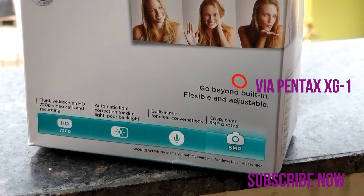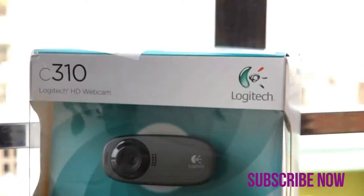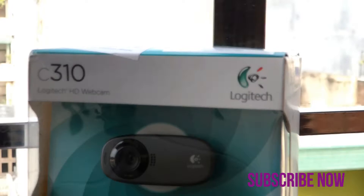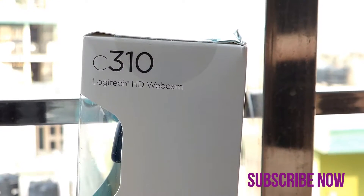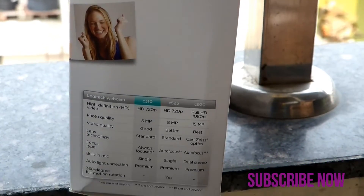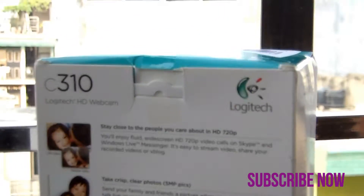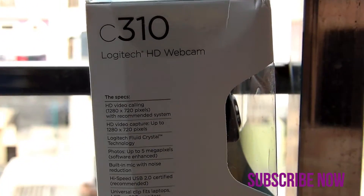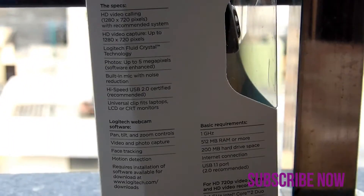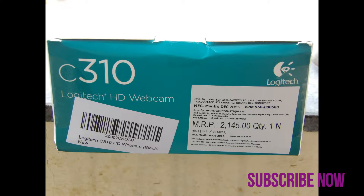On the front, it shows the webcam box, a first look, and Logitech branding. On the right side, there is a brief comparison between the Logitech C310, C525, and C920. On the back, it covers the features of the webcam itself. On the left side, we have specifications, box contents, and compatibility. On the bottom, the price quoted on the box is 2145 rupees, or almost 35 dollars.